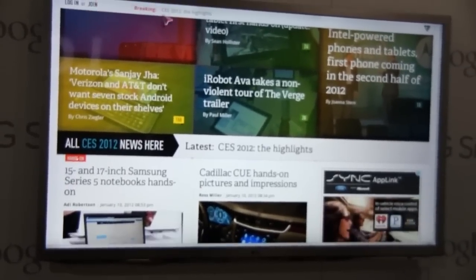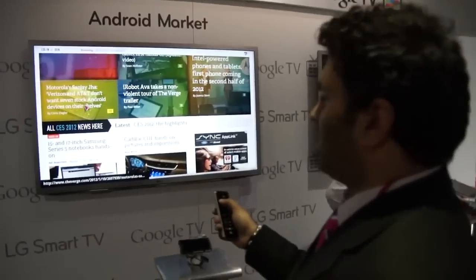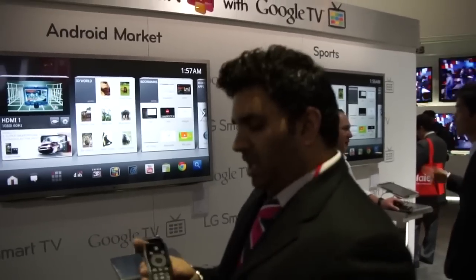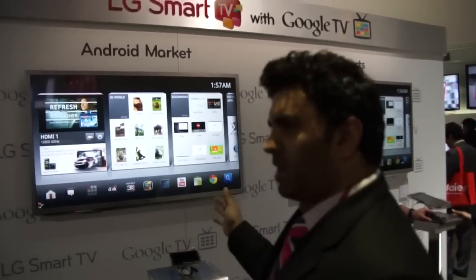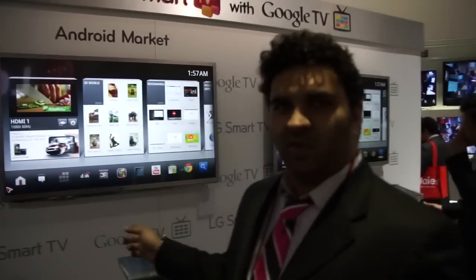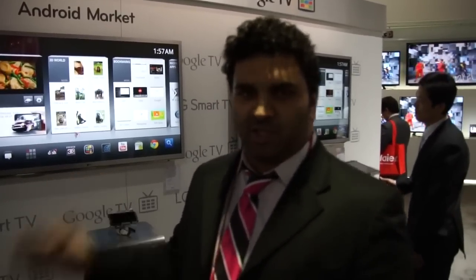So anyway, that is LG's Google TV. It's a totally different skin. Really innovative remote, very different than the other remotes you've seen. It's coming out in 2012 at an undetermined price, at an undetermined time. It's just going to come into your home, take your money, and then show your television.